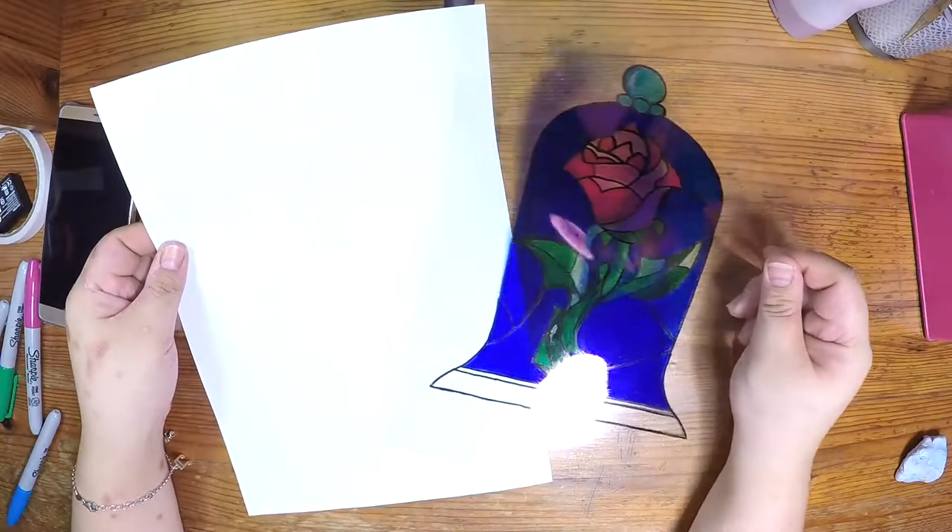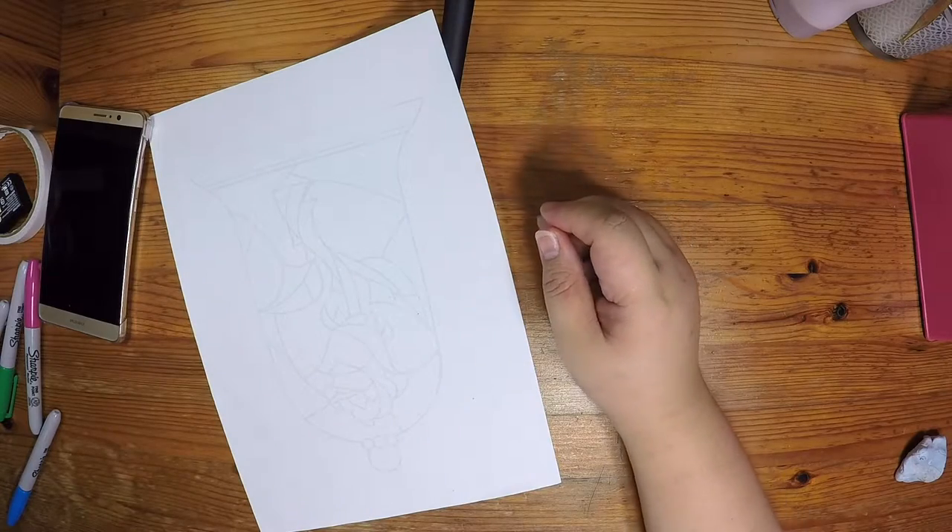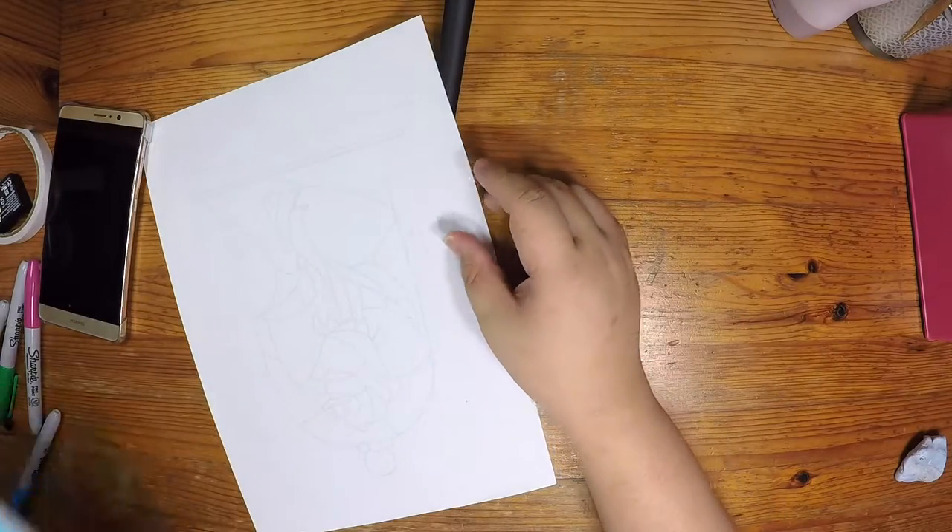Now that we are done with the stained glass on the plastic, set that aside. The next step we need to do is to cut out the paper template for the notebook.